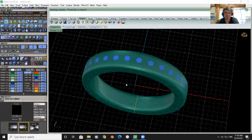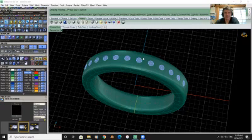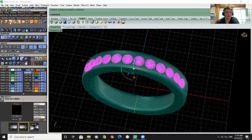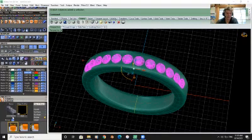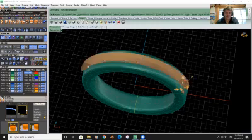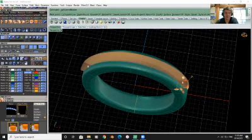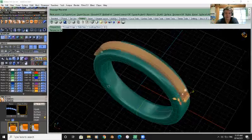Hit enter and it'll place our gems. Now we want to do a cutting channel around it and put our gems in here. I don't like that cutter so we'll change it — let's go with this one. I don't like round, let's go with the cap square.